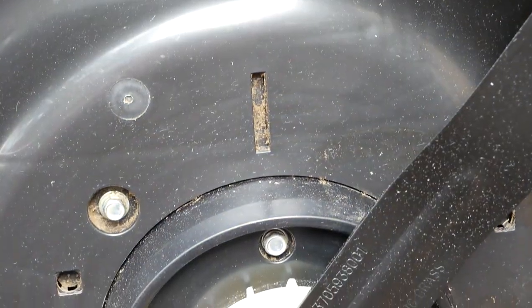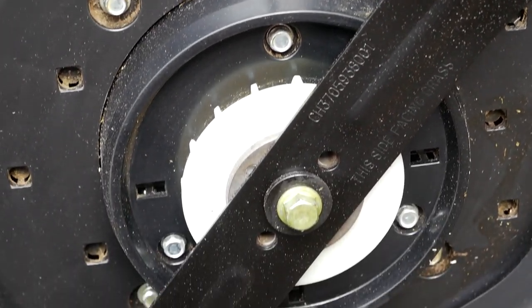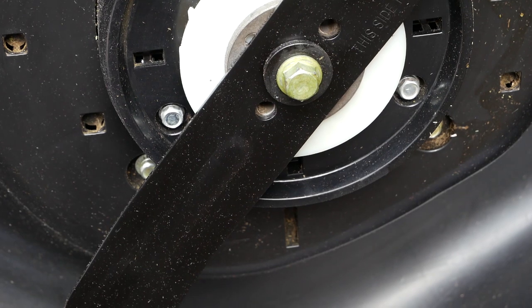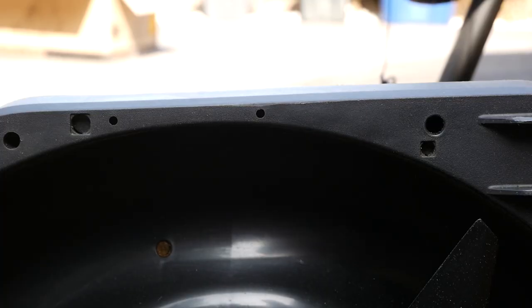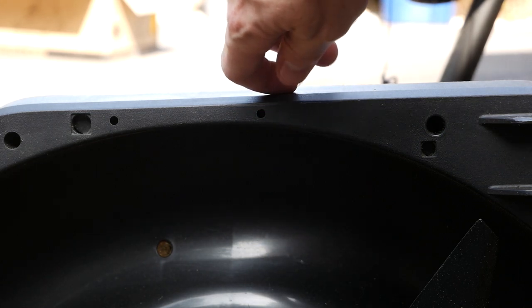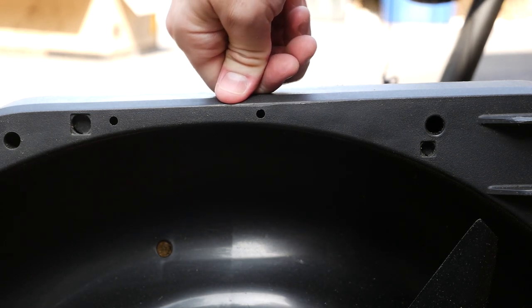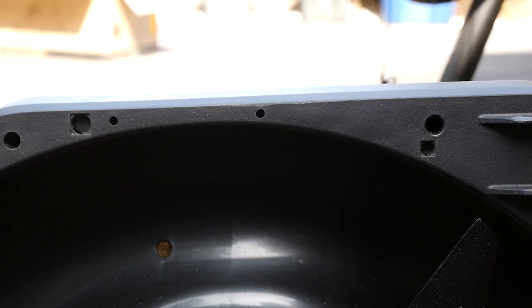Turning the unit on its side reveals the deck and blade. Here we see the first real signs this unit isn't brand new — there is some dry dirt and grass debris embedded in the bolt recesses and panel gaps, and a few scuff marks on the inside of the deck. Speaking of that deck, it's extremely rigid. I was a little concerned that a plastic body would flex when bumping up against curbs or trees, resulting in blade strikes. However, I don't think we have to worry — I'm pressing down pretty hard and it's barely budging.